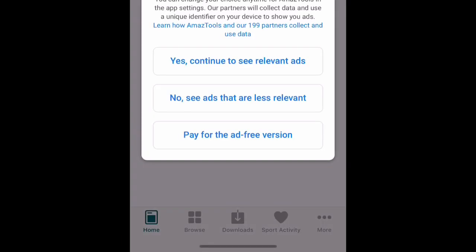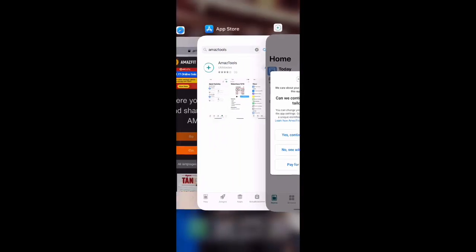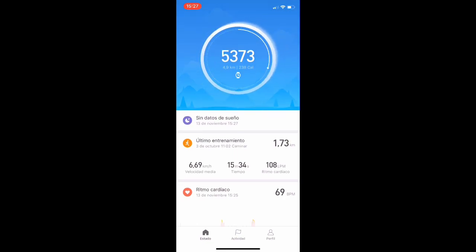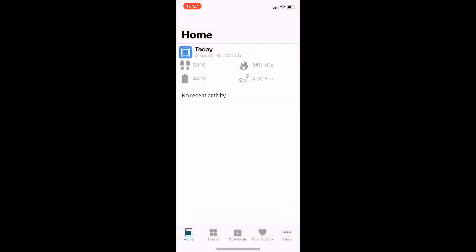You get the setup complete message. Keep in mind, before all of this, you have to open MiFit — MiFit has to be running in the background in order to synchronize the watch and the phone better. At the bottom of the screen you have four or five icons.